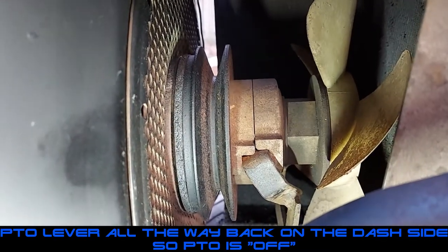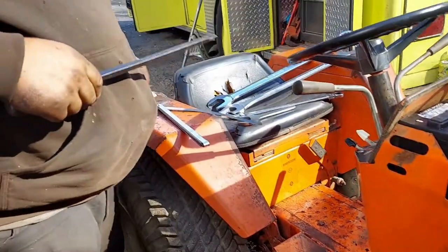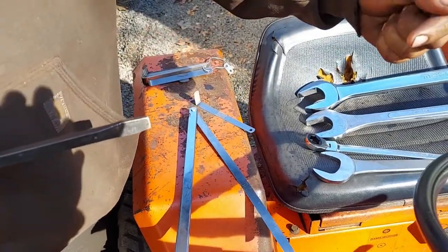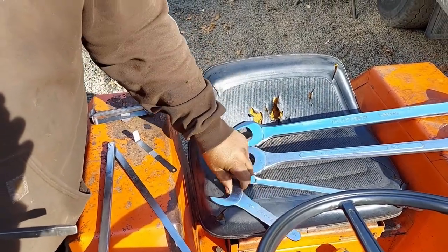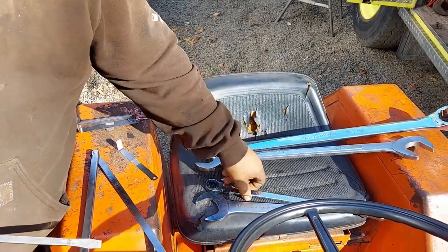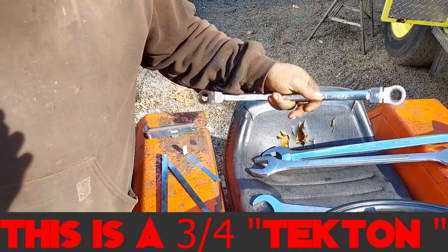Make sure the handle is all the way back when you go to adjust this. For tools, if you want to do it by the book, use feeler gauges — you'll want two of them set 180 degrees apart. For the big nut, it's an inch and three-quarters; service wrenches or angle wrenches work great. The other key is having a long flex-head ratcheting wrench — that is the key to this whole deal.